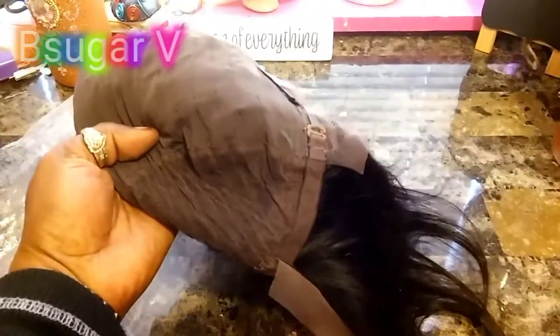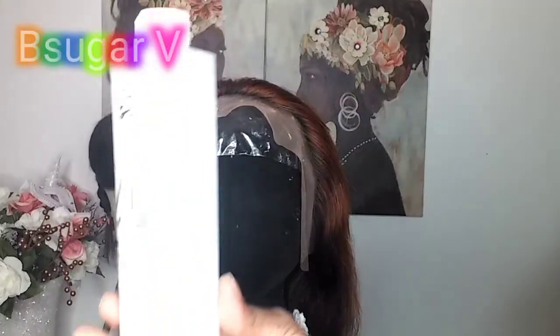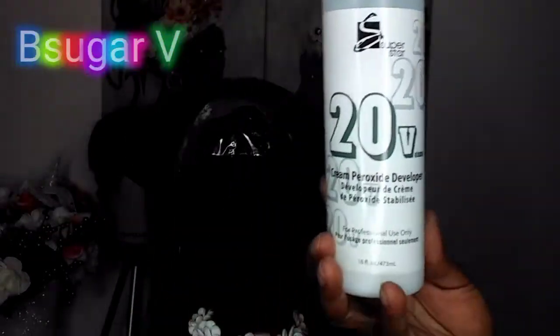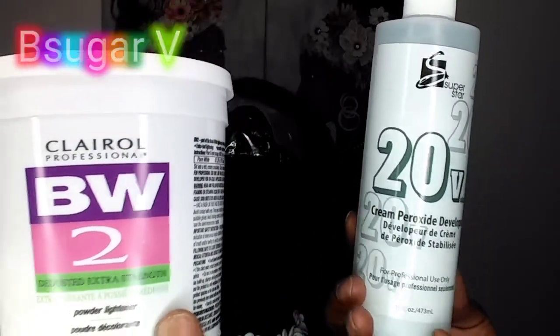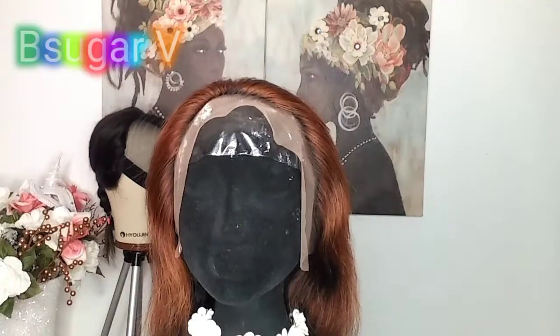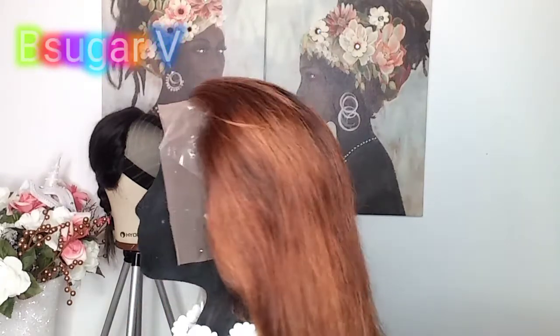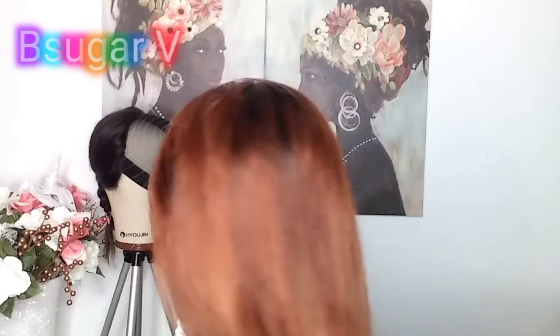I must say the hair is really soft — it is really soft. It was worth the price, and I can't even remember what that was. So right here is where I lightened it. I used Bob 20 volume with the BW2 Clairol. I call myself lightening it, which I think I should have just left it that color.